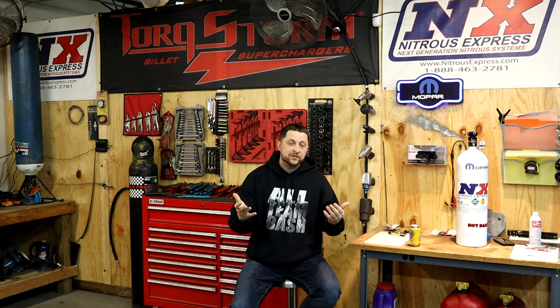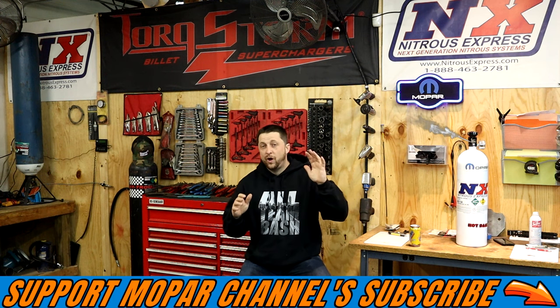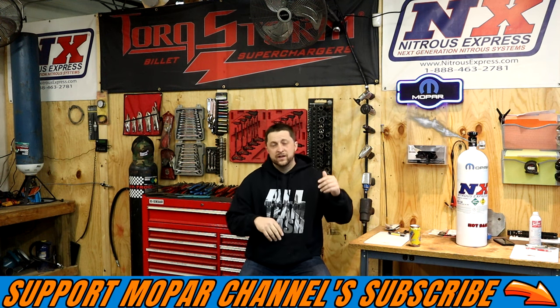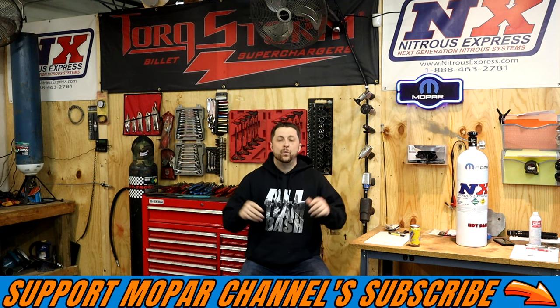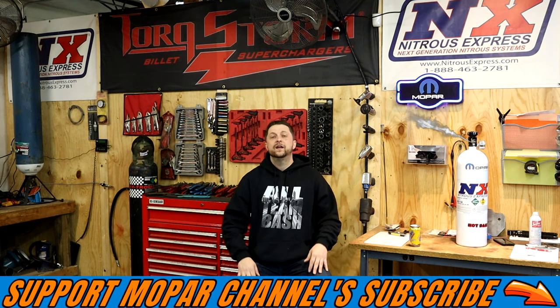I hope the video helps you guys out and gives you something to think about. Give the video a thumbs up, put a comment down below what V6 vehicle you have — whether it's a Charger, Challenger, Durango, whatever — and what you're trying to make sound better. Or if you already have an exhaust system on your V6, comment what you went with and if you're happy with it. Don't forget to subscribe — we upload videos weekly across all the Mopar platforms: trucks, cars, Jeeps, all of it. Stay safe out there and we'll see you on the next one.